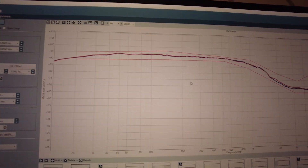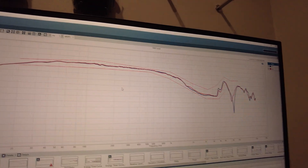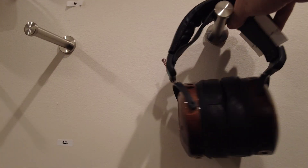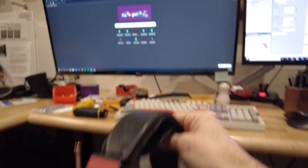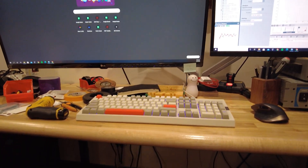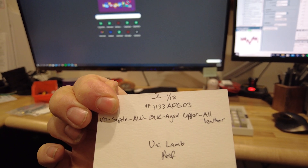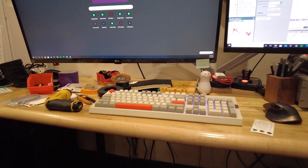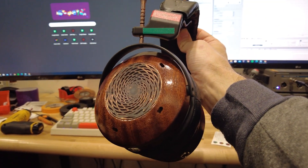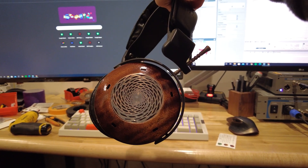Each headphone gets put through our measurement rigs to make sure the channels match. This measurement is from a flat panel, so it looks a little funky, but you can see the channels are perfectly matched — that's what we're looking for every time a headphone goes out the door. When we finish assembly, a stock Sapele Verite comes in, and the person doing the measurements will look at the QC card, see if everything got checked off correctly, see if there's any notes about the headphone, so we can QC it again, put it on the measurement rig, and check anything that needs to be double-checked before it goes to the next stage.